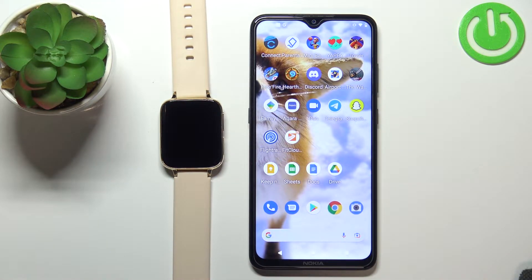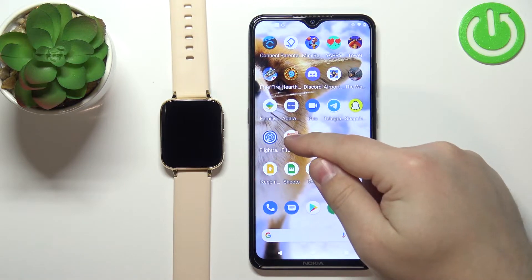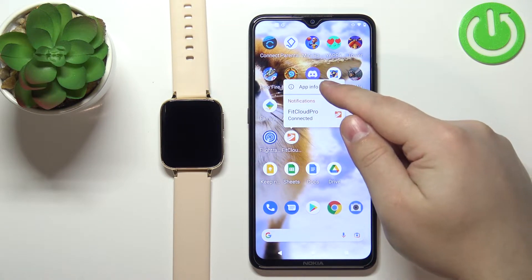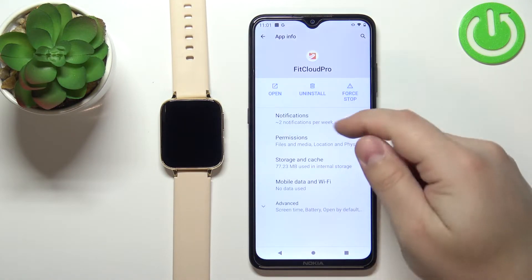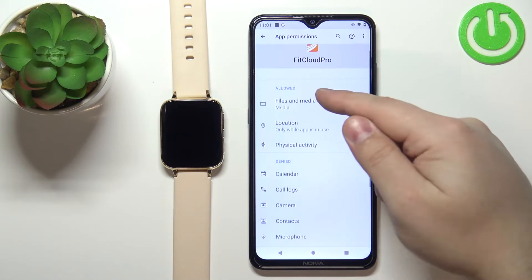Once the devices are paired we can continue, and now we need to make sure that the required permissions are enabled for the notifications to work. To do it, you can find the FitCloud Pro application icon, press and hold on it, and when this menu appears tap on app info. Here tap on permissions, and right here we have the list of permissions that are allowed and denied.